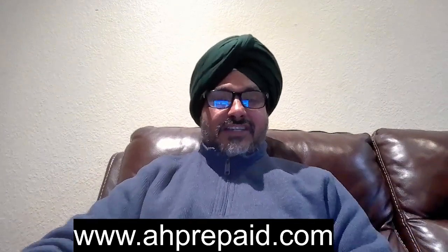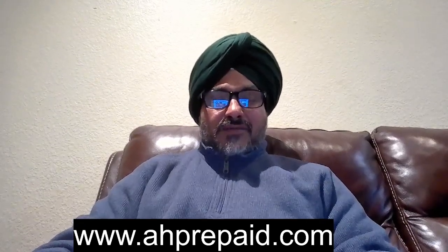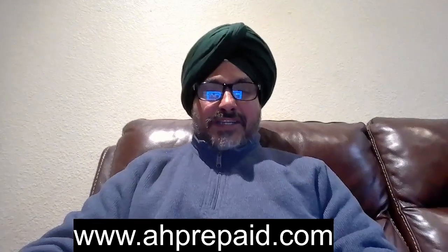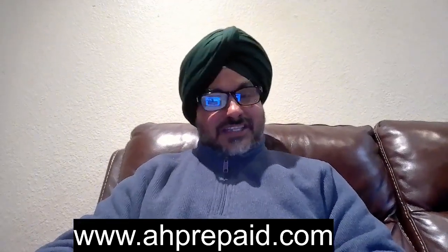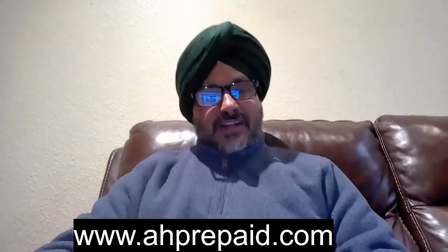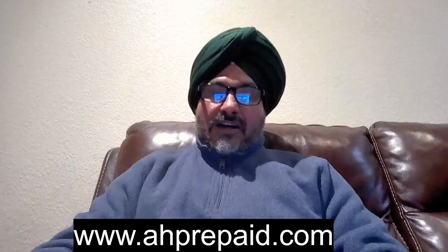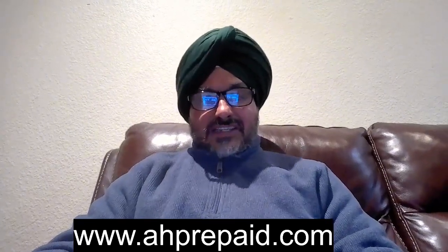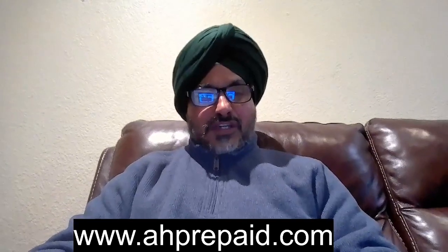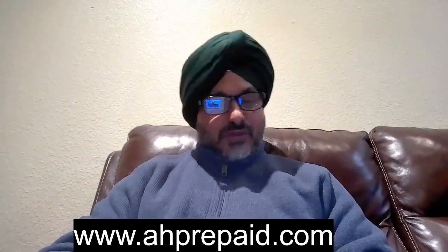Hello everyone, this is Harjit Chirgil from AH Prepaid Inc. Today we are going to talk about USA prepaid SIM card buying from other countries like India, especially China, or if you are in Europe. So how do you buy the USA prepaid SIM card if you are a retailer or distributor and you would like to sell the SIM card from India?